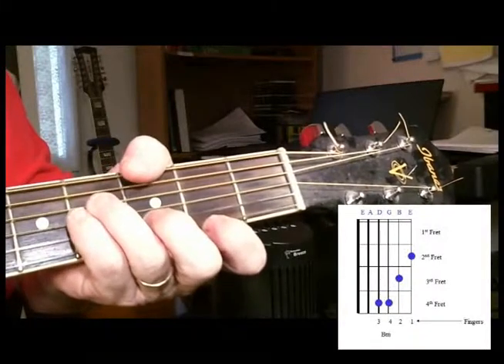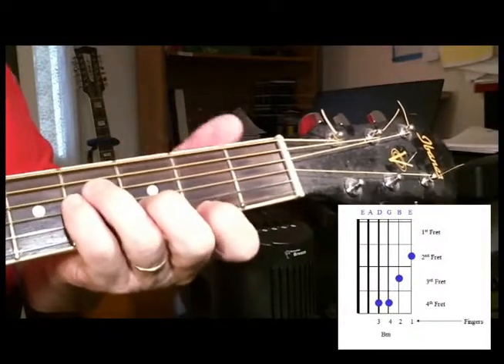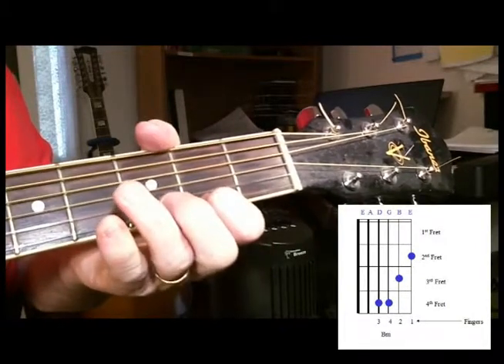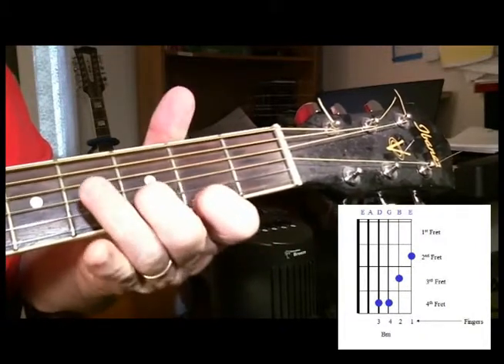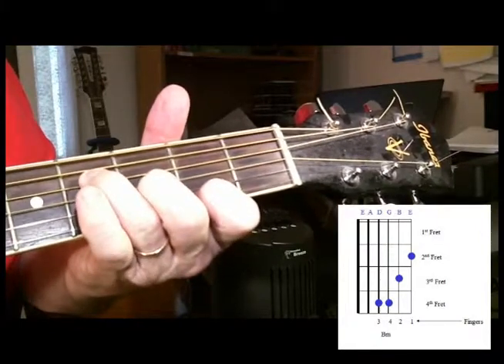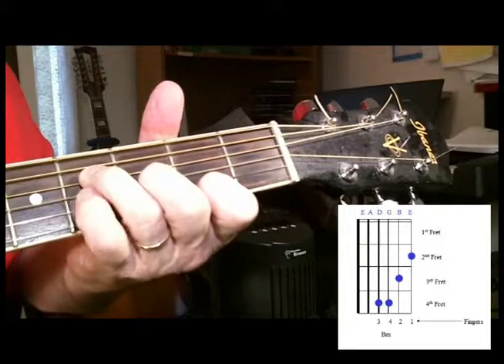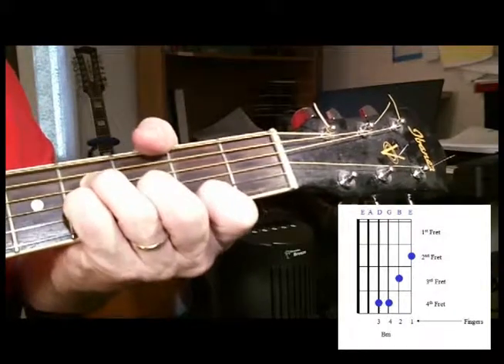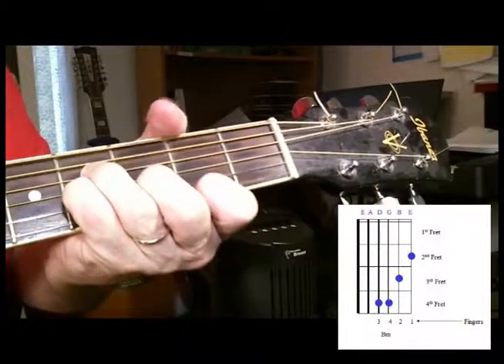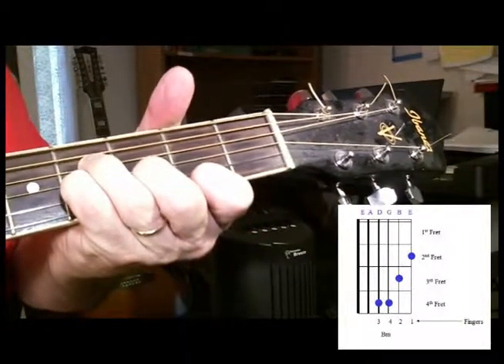I like to think of B minor as the steps. First of all we place our first finger on E behind the second fret. Our second finger is on B behind the third fret. Our third finger is going to be on D behind the fourth fret and our pinky is right underneath it on G, again behind the fourth fret. You want to play B minor from D down.